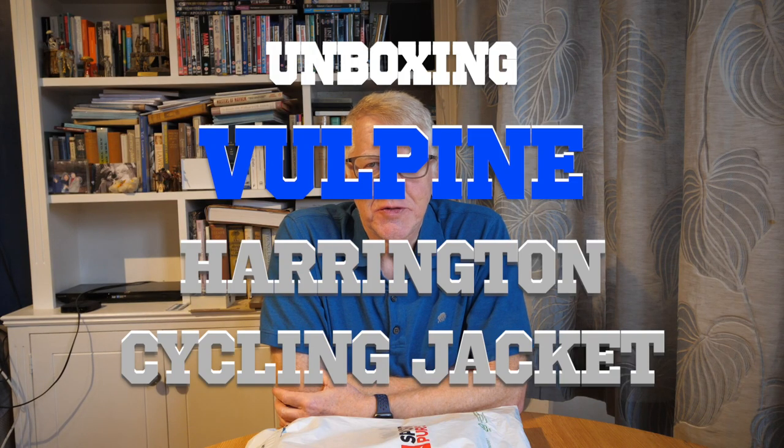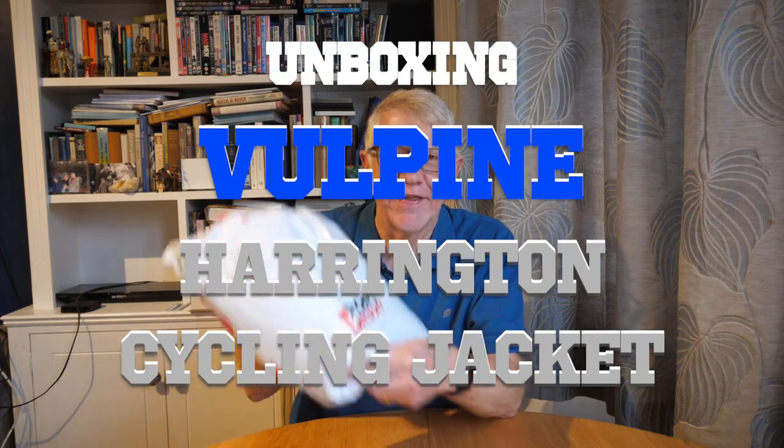Well hello and welcome to my latest video. Yes it's another unboxing, not lesson three of Lone Guitar with Jools. You're gonna have to wait for that one I'm afraid.